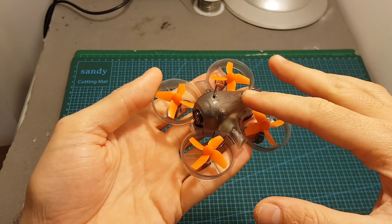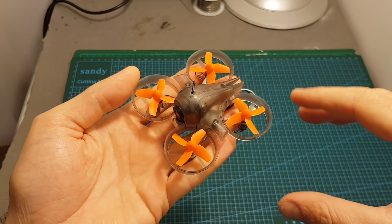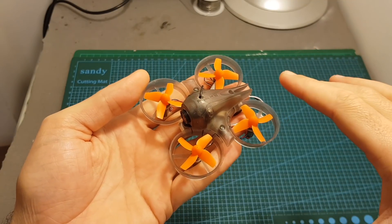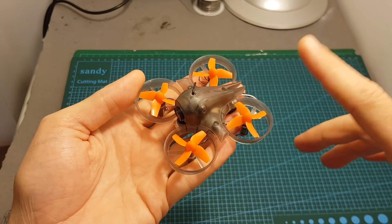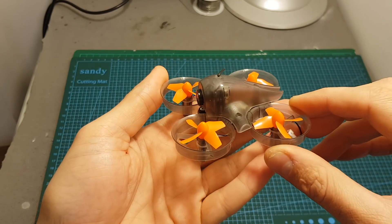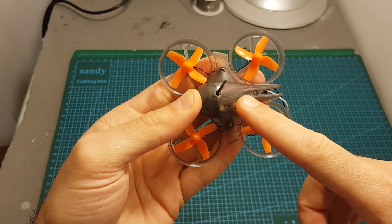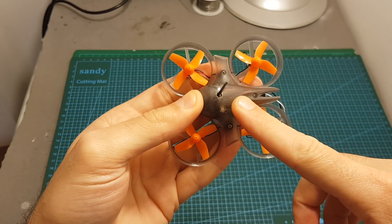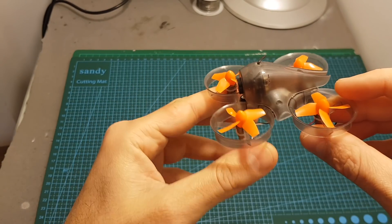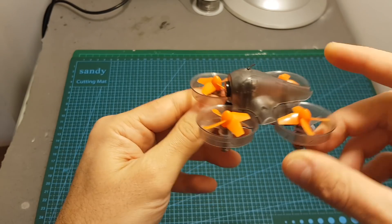Overall, after trying this quadcopter, I can tell you that in my opinion it's not that great, mainly because of two reasons. First, the flight time wasn't good — I could only get about two minutes of flight time. Second, the motors are just too weak and the performance of the quadcopter is not great. I actually expected more because it has the FrSky logo, and FrSky produces excellent radio products.